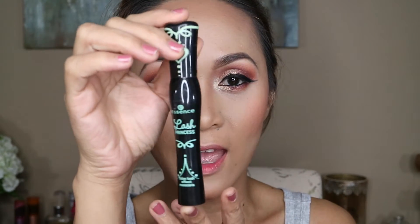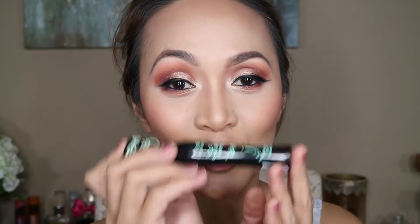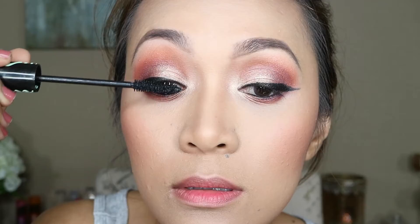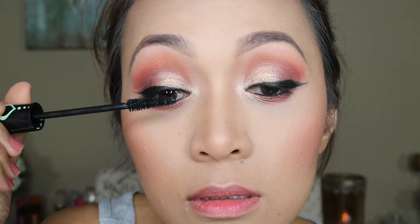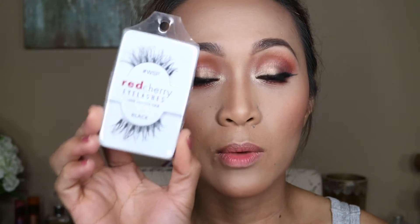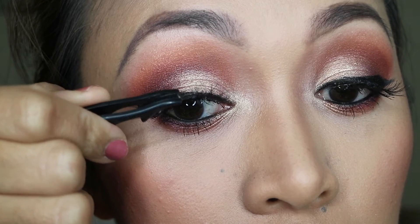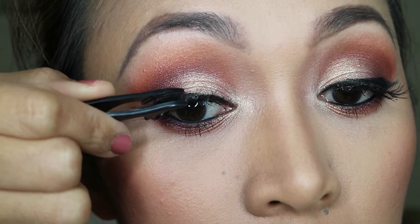For my eyelashes I'm gonna be using Lash Princess by Essence — this is my ultimate favorite drugstore mascara. To complete the look I'm also putting on Red Cherry Wispies false lashes. Normally I wouldn't put on false lashes just for myself, but I'm doing it for you guys to complete the look.